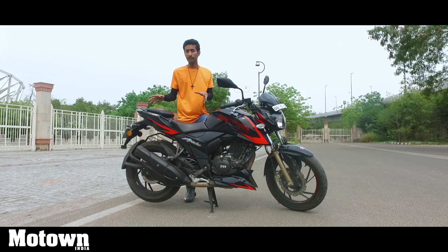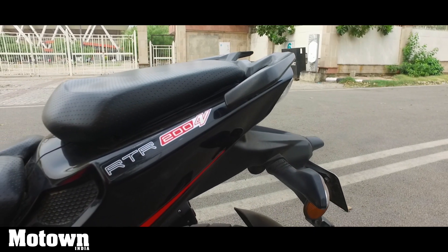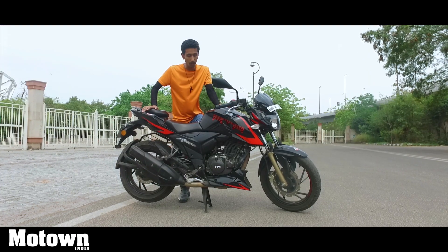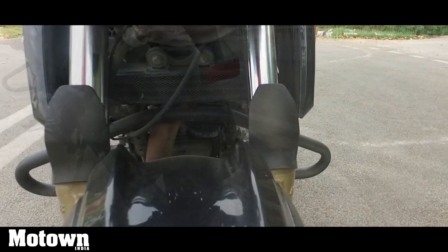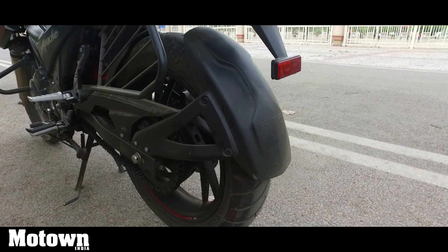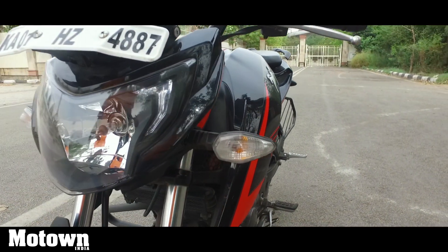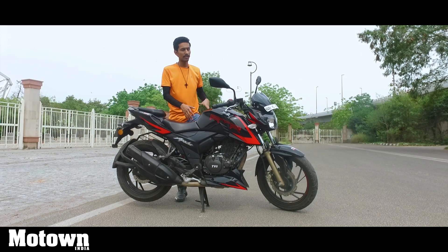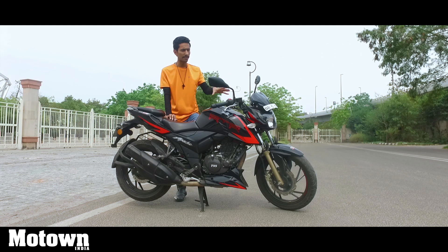Let's get the exterior changes out of the way first because there aren't too many. You have a lot of graphics and stickers telling you that this is the newer Race Edition 2.0. At the front, you have golden forks which get these tiny plastic covers. At the back, the tyre also gets a plastic covering. You have an automatic headlamp up front and there is this little cowl that TVS has added, although it does not do anything — so it's just there as a fancy piece.